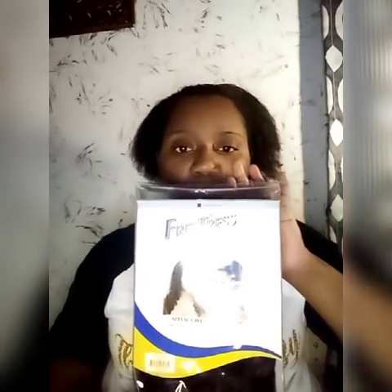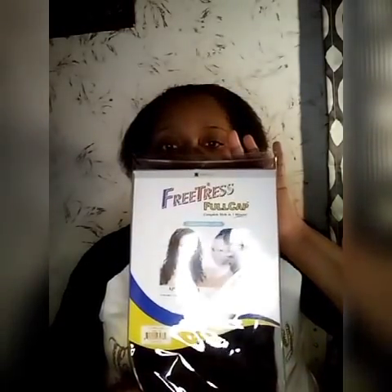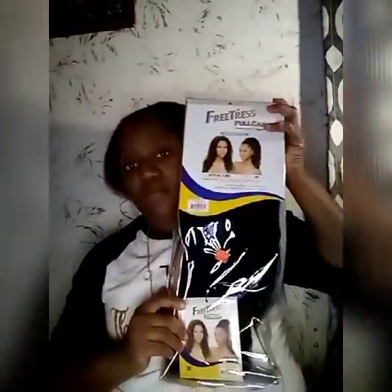What's up YouTube, it's your girl Quinn and I'm back with another video. Today I will be doing a half wig with a headband. Before I get this video started, go ahead, like, comment, and subscribe. This is the wig — the half wig — and it's made by Freetress. This is a full wig cap, so let's get it going.